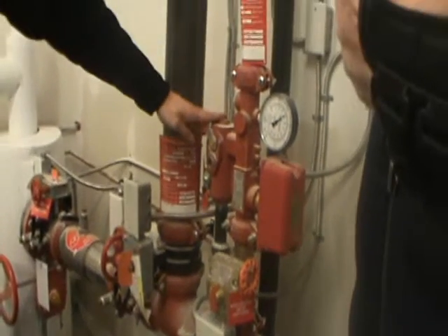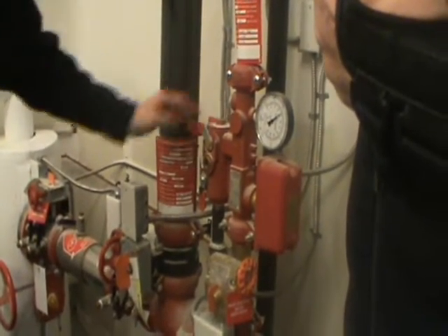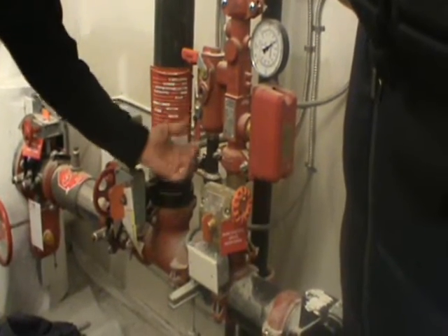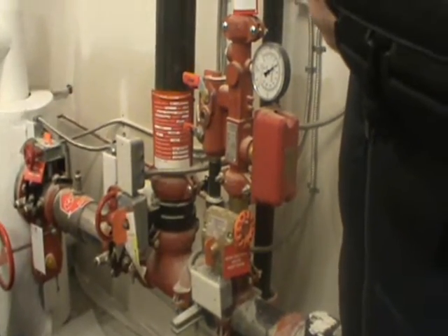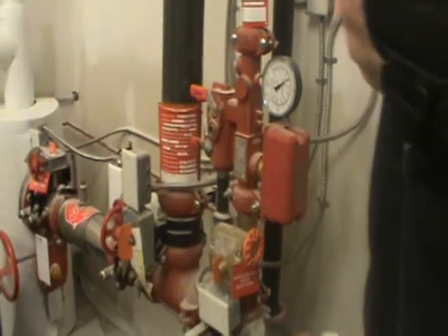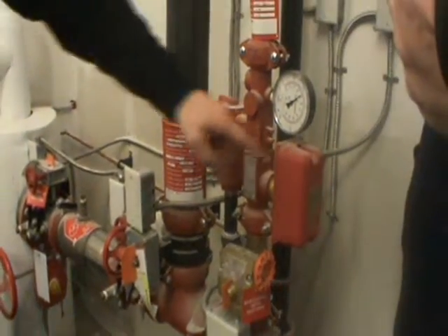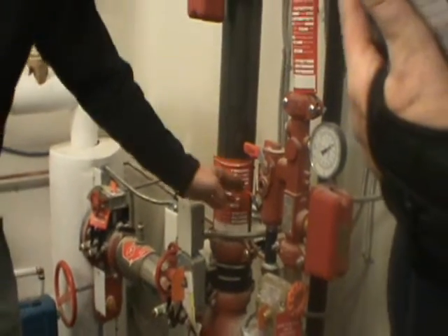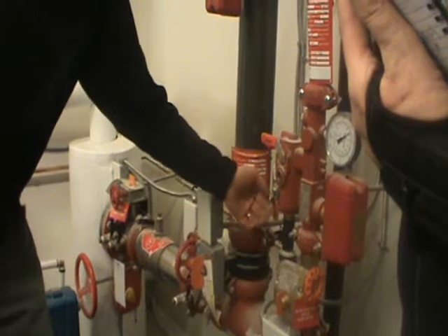You also have what they call a test and drain assembly. You have a valve that's closed and a drain position. For annual testing, you just flip the valve to the test position and open the valve — that will trip your flow switch. Once you get the enunciation at the fire alarm panel, simply shut the valve again, let the system drain down, and put it back to the drain position.